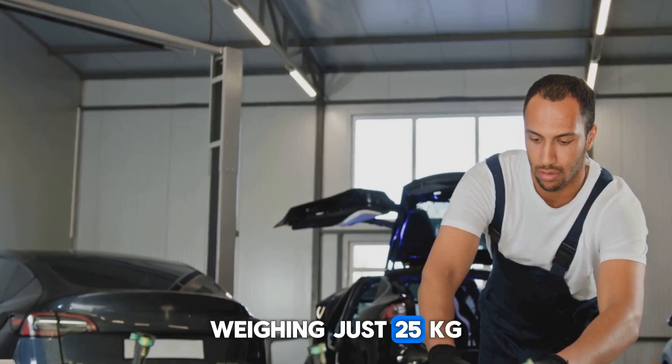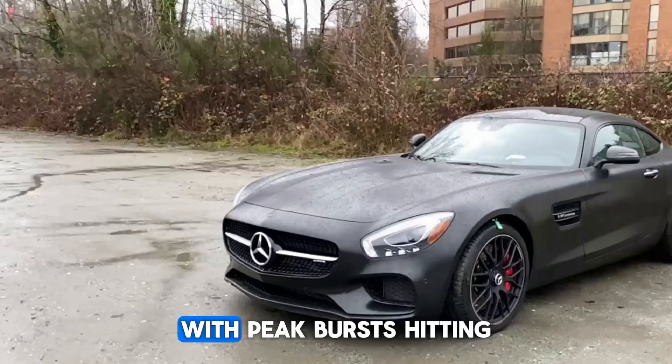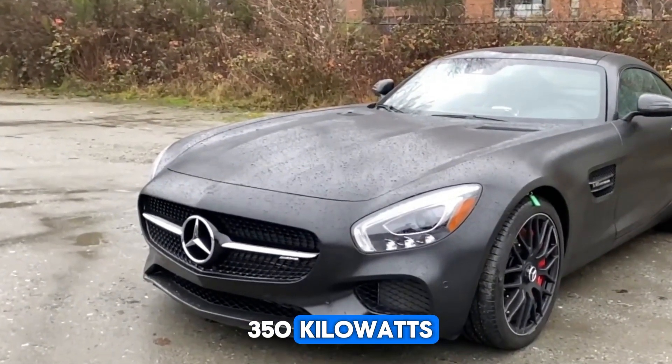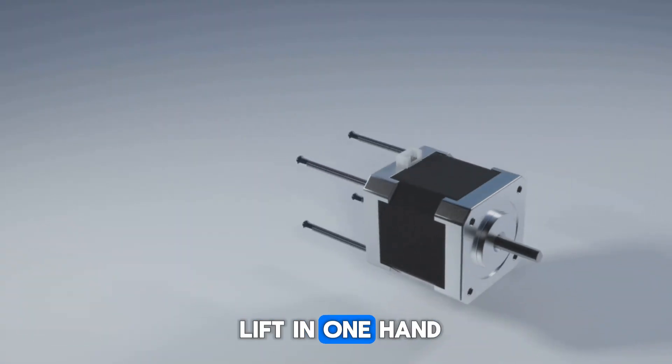Weighing just 25 kilograms, this motor delivers a constant 200 kilowatts, with peak bursts hitting 350 kilowatts. That's supercar power in something you could lift in one hand.